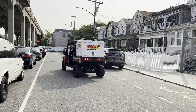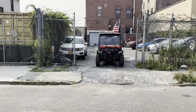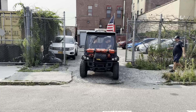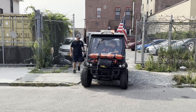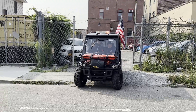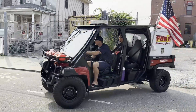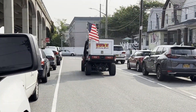Robotics is utilizing three John Deere UTVs. Two of them operating with a drone operator and a water rescue swimmer, and the third one will be the officer and another drone operator, covering Rockaway Beach in Queens.